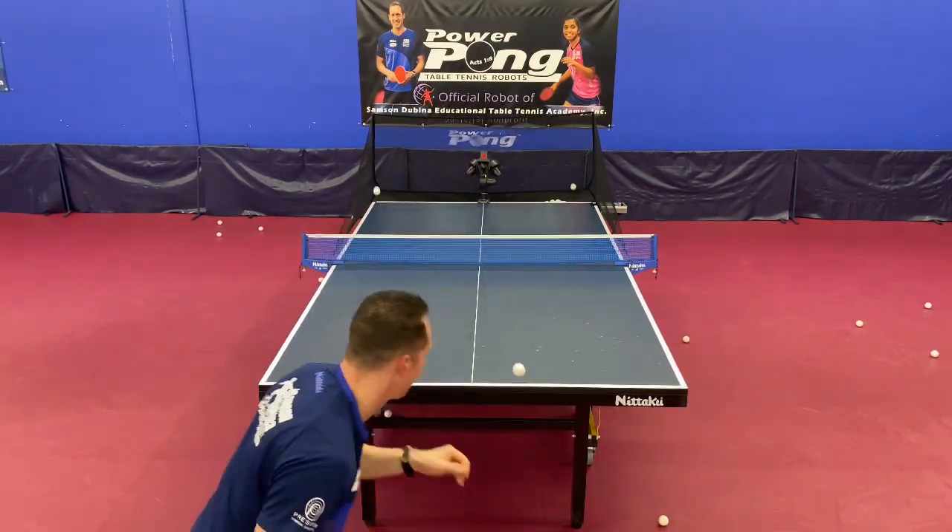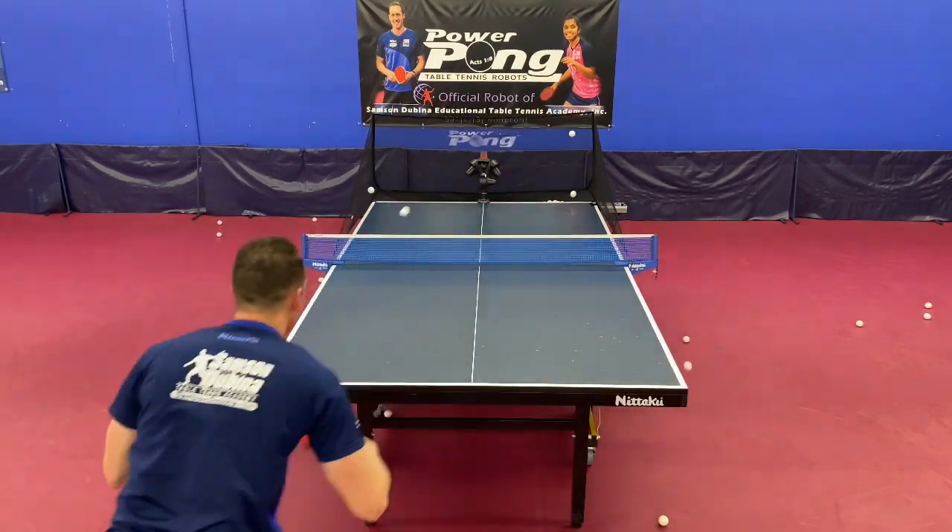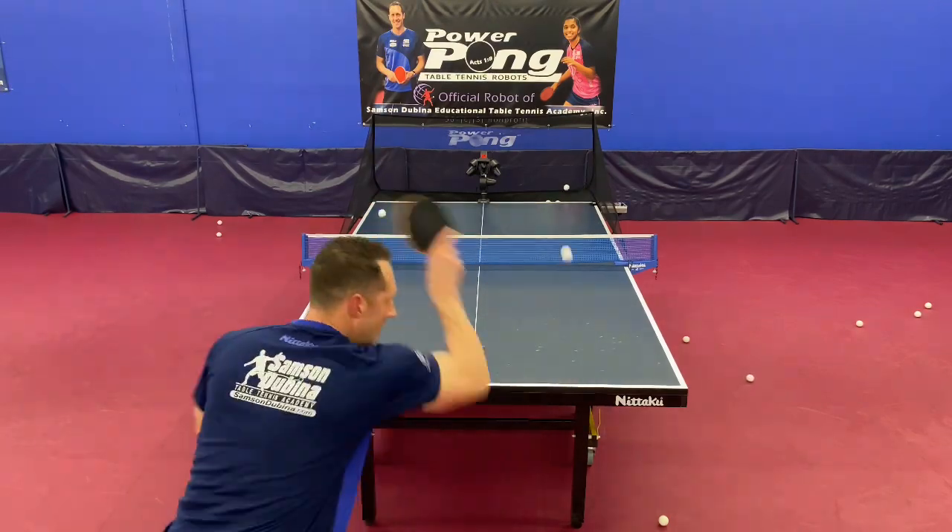Drill number six is two tossing balls to the backhand and two tossing balls to the forehand. Here's a challenge: try to hit the first one cross and the second one down the line.